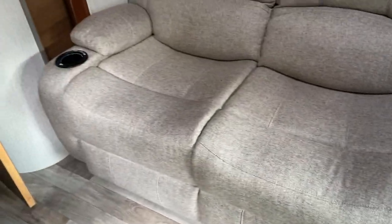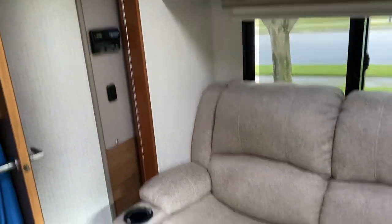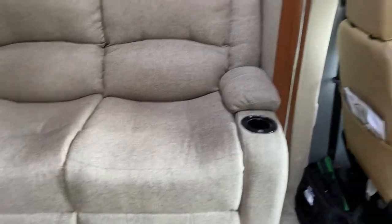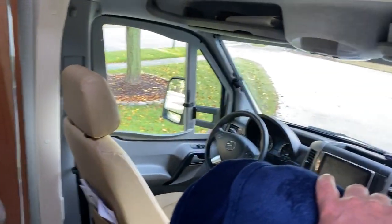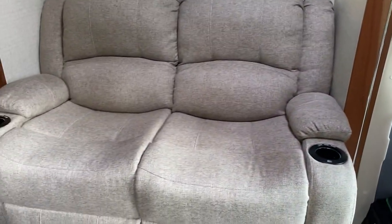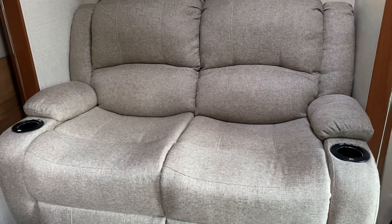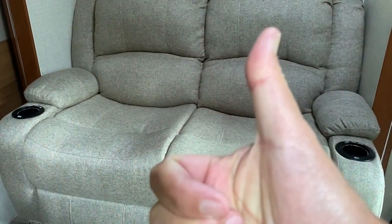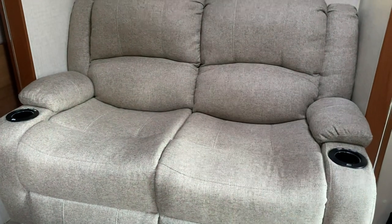This is the oatmeal color, so you can see how it fits into our 2016 Winnebago View. Getting ready to start tailgating. Take care all, thanks for watching. Remember to like and subscribe. Thank you.